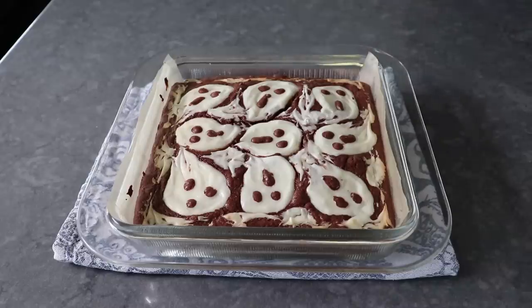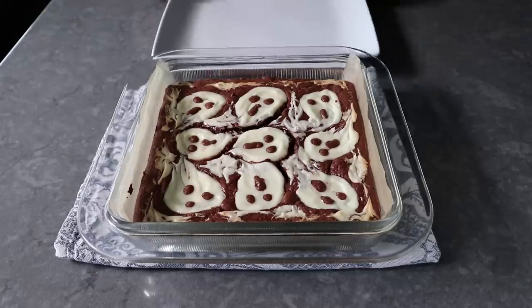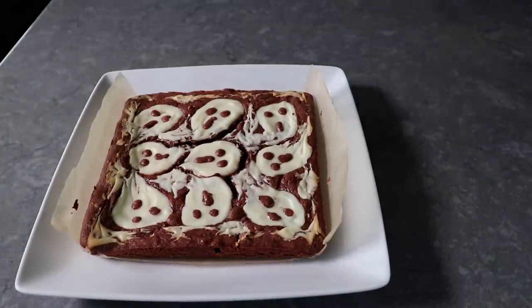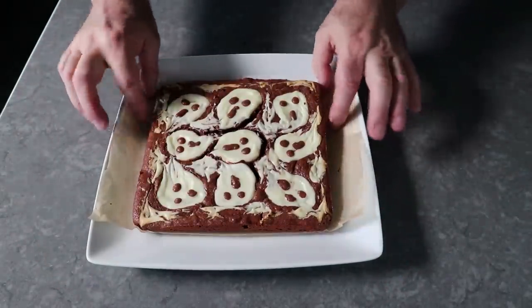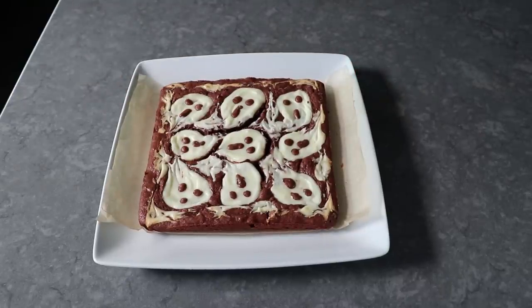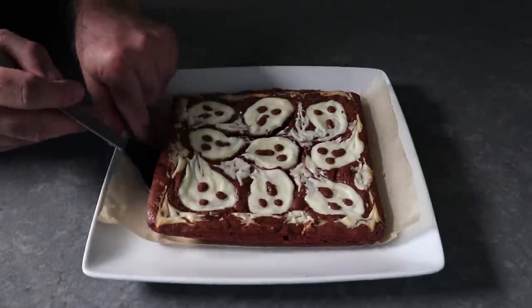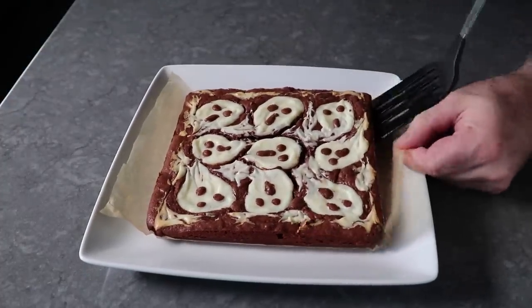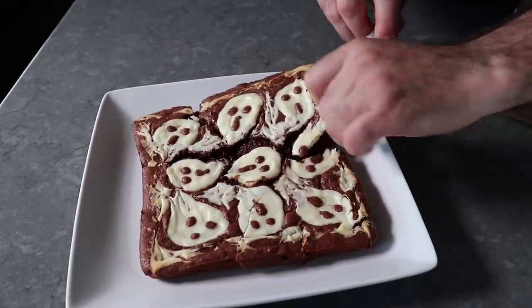At this point, we must let these brownies cool all the way down before we try to move them or cut them or eat them. And that's exactly what I did not do. I only let mine sit about 10 or 15 minutes before using the parchment to pull them out of the pan and transfer them onto this plate. That would have been fine had I just waited for these to cool all the way down. But as if I was possessed by some kind of evil spirit, I decided to try to remove the parchment and take some pictures since I thought the late afternoon light was gorgeous. Well, if this was a horror movie — and it kind of is — that music would be playing right now, since I tried to pull out the parchment and this was way too hot, and this all cracked apart and got torn open, and it was basically a nightmare on Lame Street.